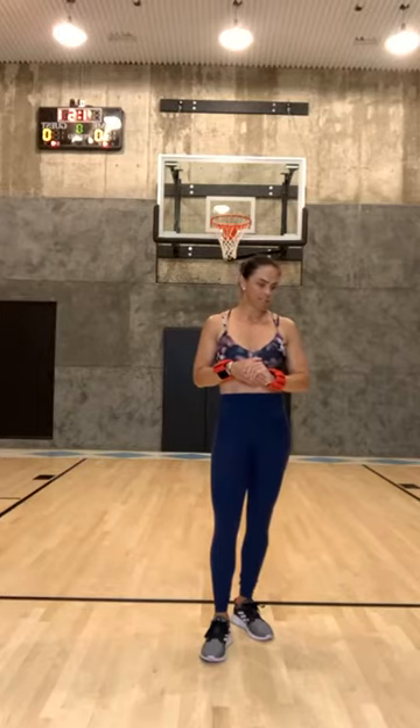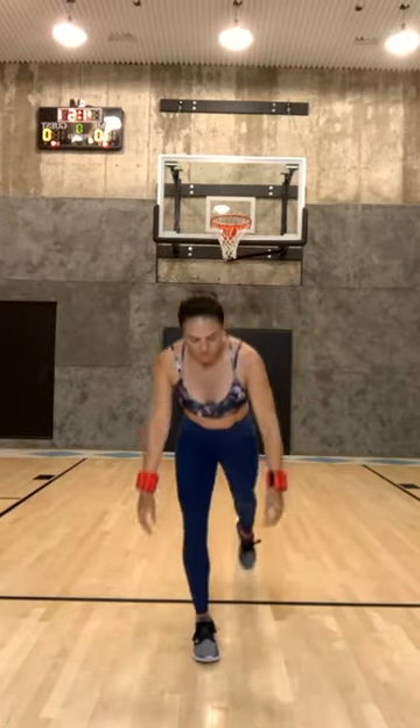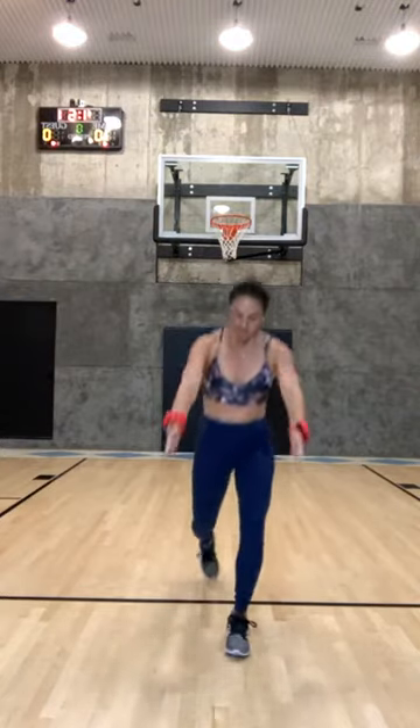You guys, this morning you're gonna need hand weights and a mat, and that's it. Let's get started. Two times 20 — I just want you to start doing reverse lunges and raising your hands up in front of you. Good morning! Reverse lunge and take your hands out in front of you.